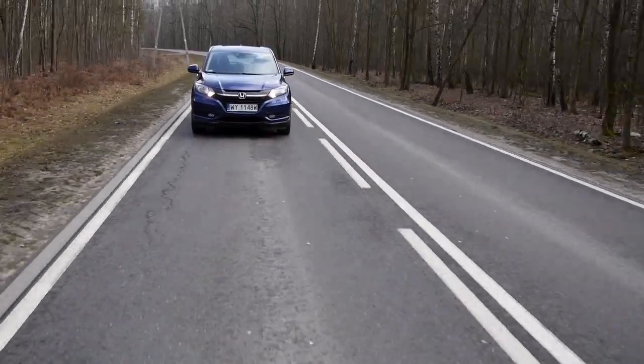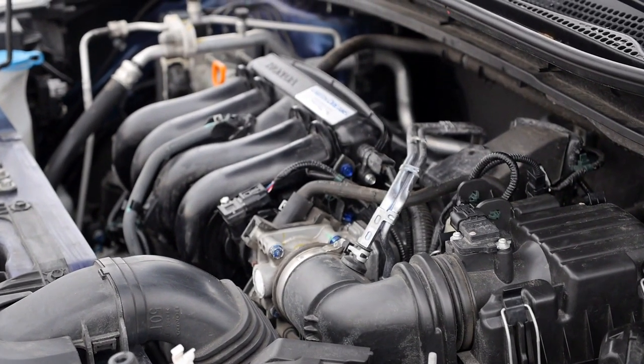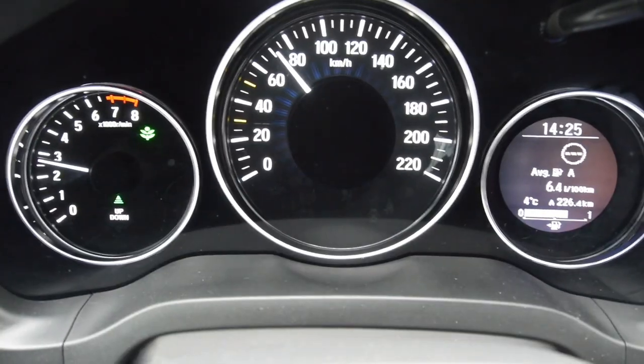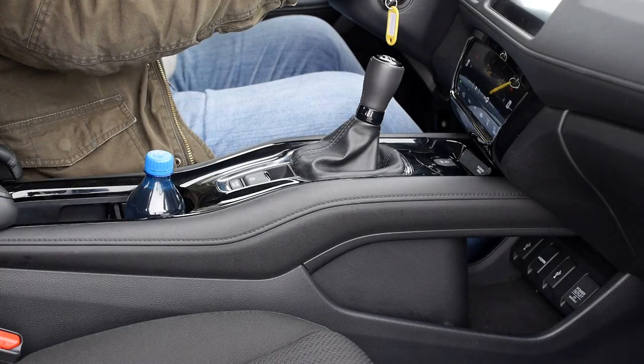The Honda HRV has 185mm of ground clearance for the petrol version and 170mm for the diesel, but in Europe it's front-wheel drive only — Honda claims most buyers will choose FWD anyway. This is the 1.5 i-VTEC, which takes the HRV from 0 to 100 km/h in just under 11 seconds, with 130 horsepower and 155 Nm of torque. Nothing to write home about, really — especially with the green eco-nanny halo around the speedo that disappears if you press the accelerator too hard.